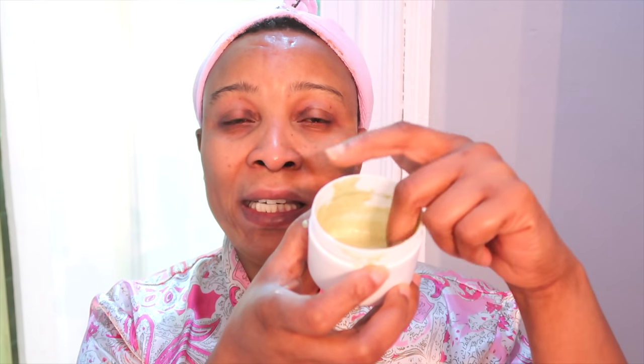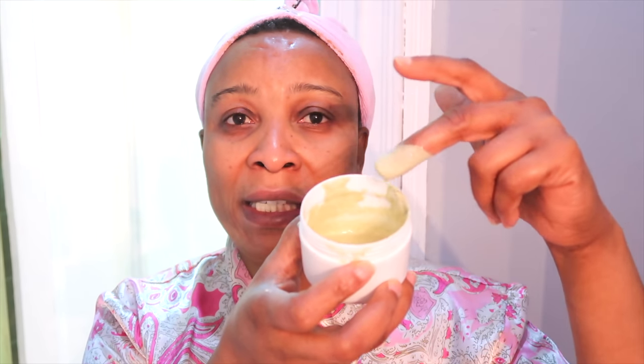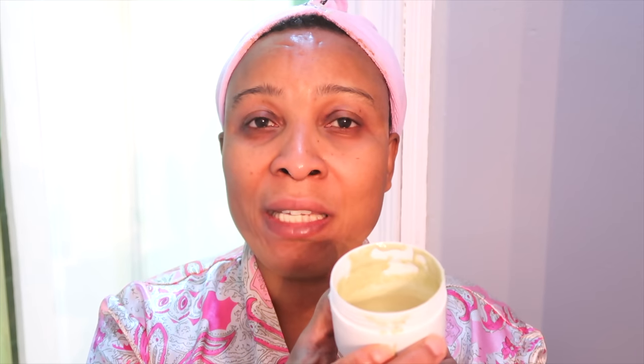Hi guys, welcome to my channel and welcome to today's video. Take a look at what I have here — see how rich and thick this is. This is an anti-aging facial mask that I whipped up in the kitchen. This facial mask is all natural, containing natural ingredients, vitamins and minerals such as vitamin A and vitamin C. It's very hydrating, will help get rid of wrinkles and fine lines, smooth the skin, and clear hyperpigmentation. Follow me to the kitchen and I'll show you how to whip it up, then I'll show you how to use it on your skin for best results.